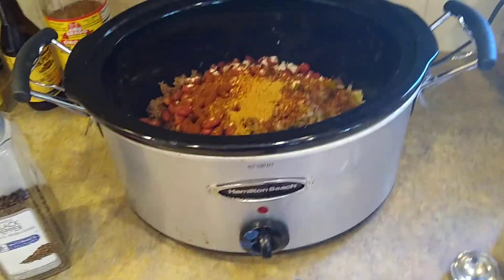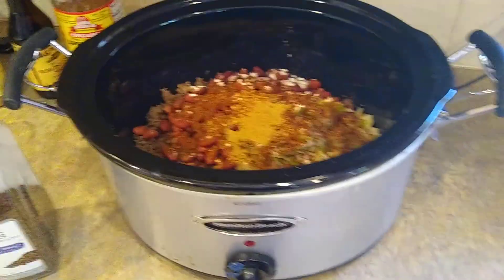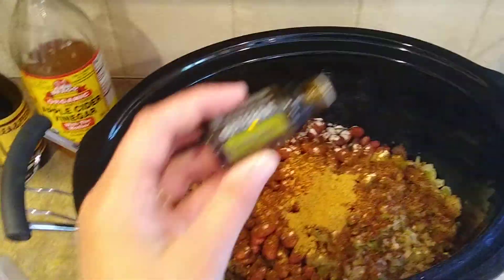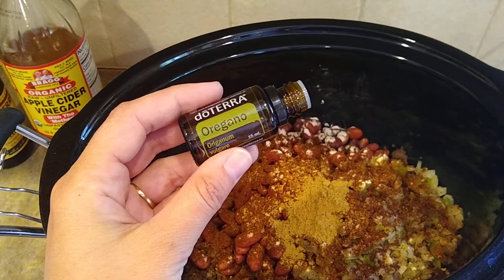Hi guys, it's Jennifer here with Essential Oil Stories. I just wanted to show you what I'm doing today — I'm making chili, and this recipe calls for one teaspoon of dried oregano. I'm actually going to try this doTERRA oregano essential oil instead.